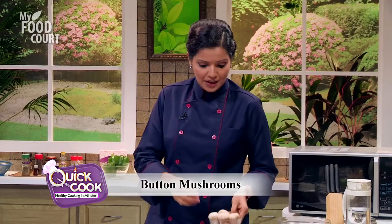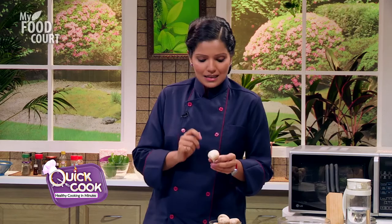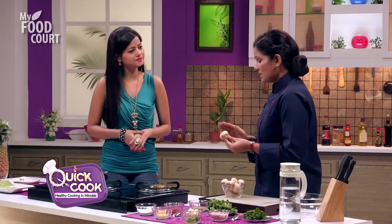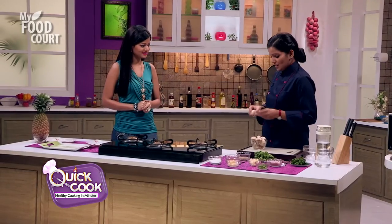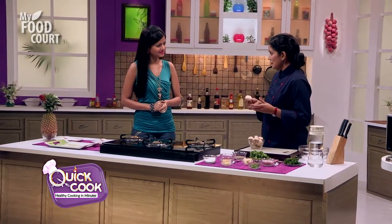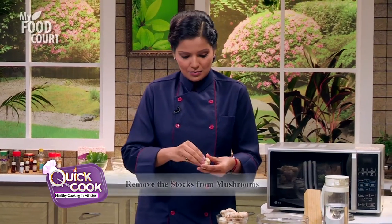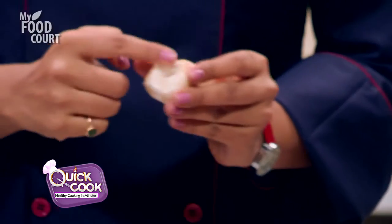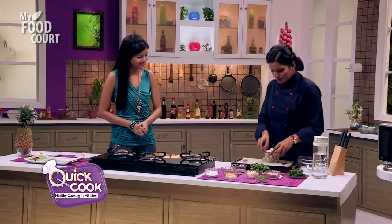Today we're working with button mushrooms. They are mostly grown in horticulture, and there is a lot of dust on them. So when you are preparing them, don't put them in the water — just wipe the dust off and quickly rinse them in cold running water. When we prepare the stalks, we will remove the stalks to create a small pocket to stuff our stuffing. Let's prepare the rest of the mushrooms.